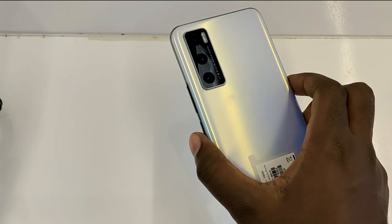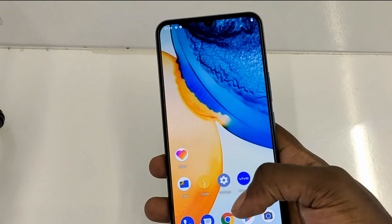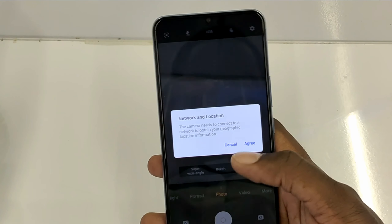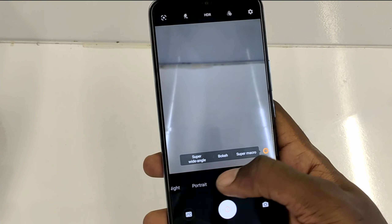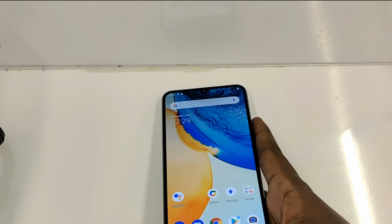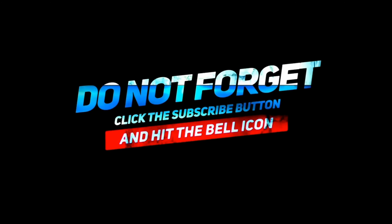It supports Bluetooth 5.0 and has a 4100mAh battery with 33-watt fast charging and reverse charging. That means you can charge the Vivo V20 SE up to 62 percent in just half an hour. That's pretty much about the V20 SE — let me know in the comments what you think. Thank you for watching and don't forget to subscribe!